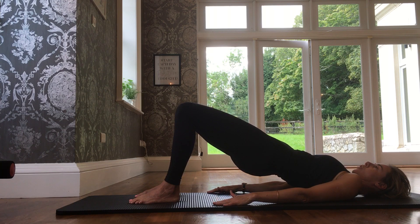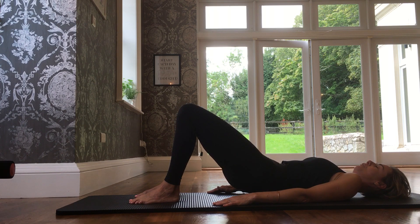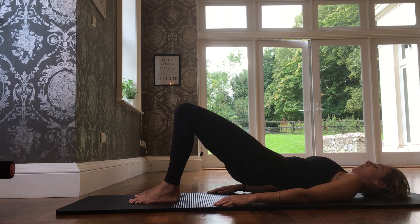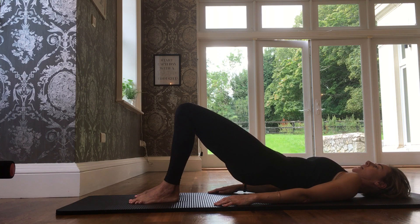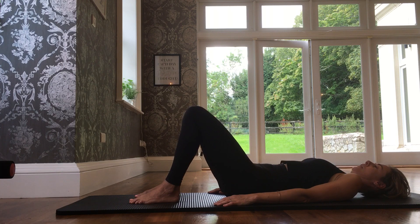As I come up, I inhale slowly and then come back down one vertebra at a time. We do that one more time — one vertebra at a time, lift it up, and then slowly come back down, nice and easy, one vertebra at a time.